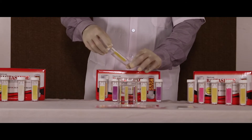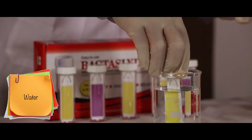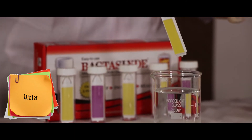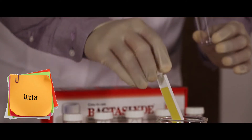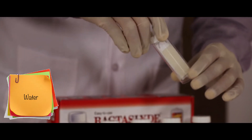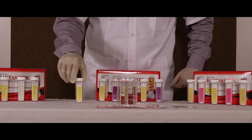Let's start the procedure by testing some samples. Open and dip the slide in the water for 30 seconds. Remove the slide and gently shake off excess liquid. Screw the slide back in the tube. Keep it at room temperature for 18 to 24 hours.